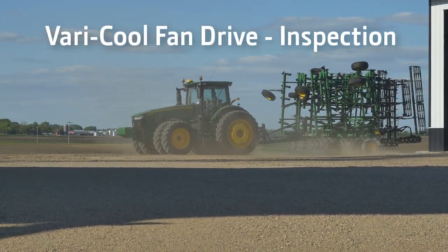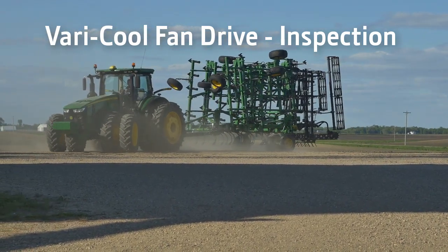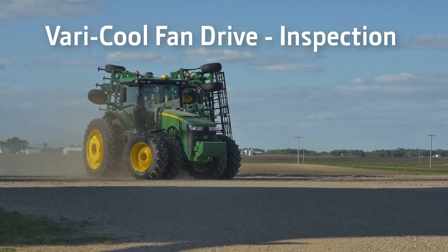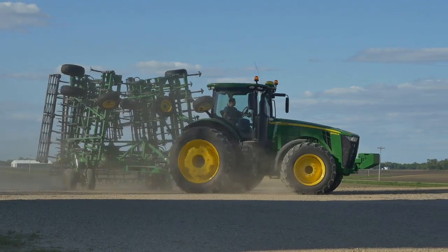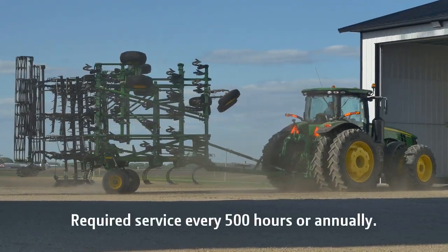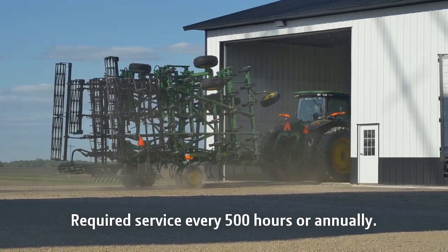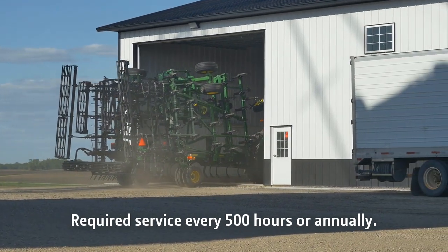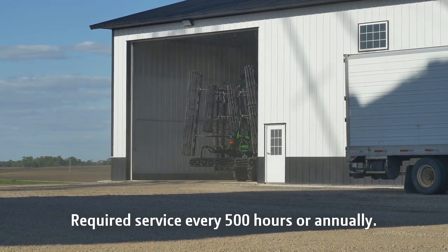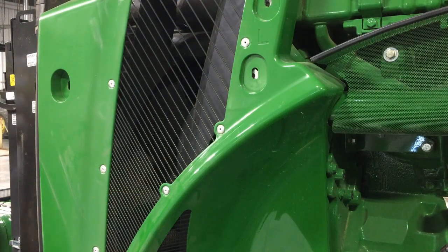During pre-season inspection of your John Deere equipment, one system often overlooked is the VariCool Fan Drive. This fan drive system is used on many John Deere machines equipped with 9-liter or 13.5-liter engines. These fan drive systems require inspection and service every 500 hours or annually, whichever comes first. A few minutes of inspection and maintenance can help prevent unwanted downtime and expensive repairs, as well as extend the life of your fan drive. In this video, we will discuss inspections that should be made every 500 hours or annually.